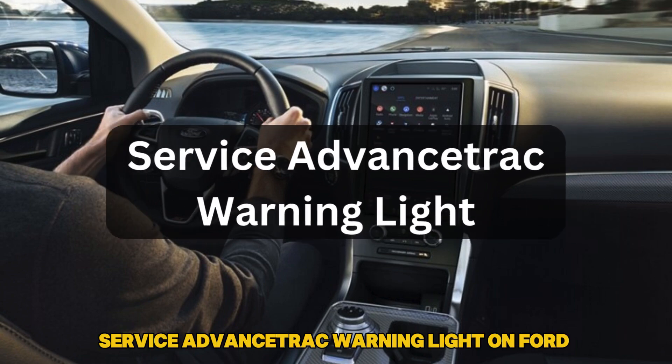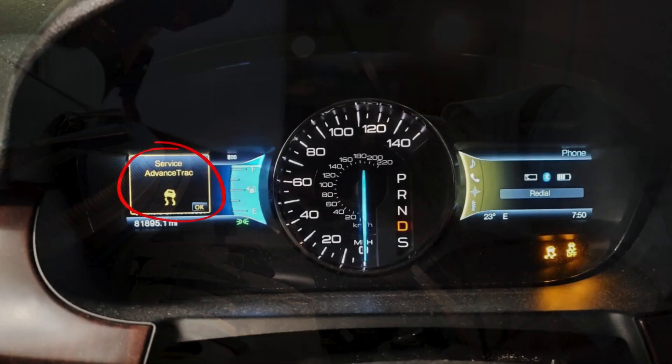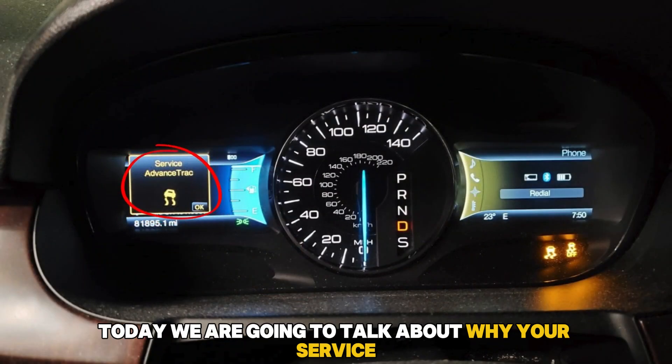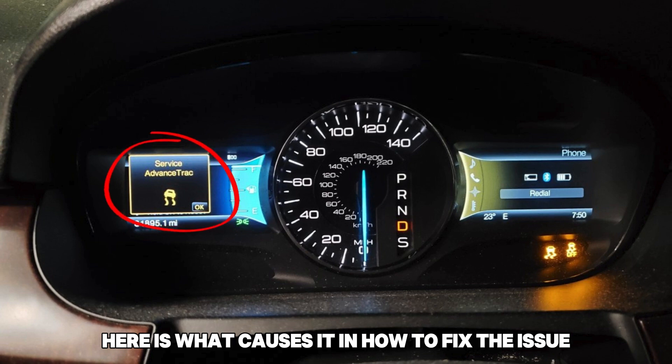Hey everyone, Corey here from Simple Mechanic Advice. Today we are going to talk about why your service advanced track warning light is on and how to fix it. Here is what causes it and how to fix the issue.